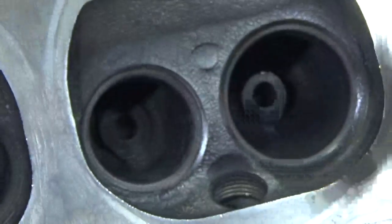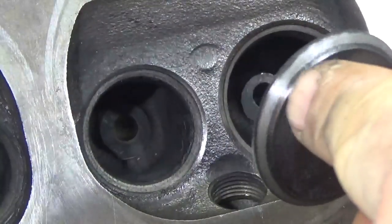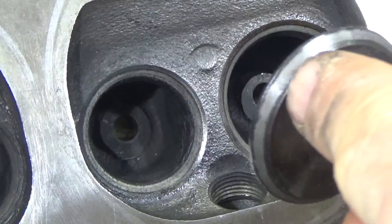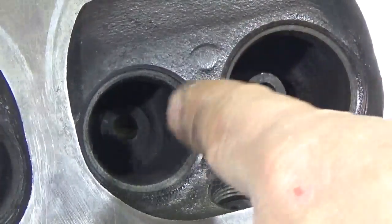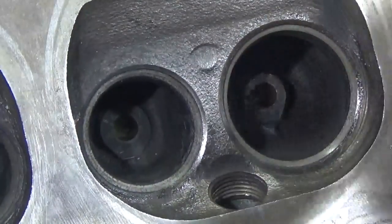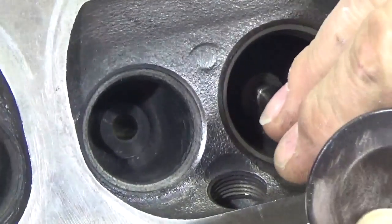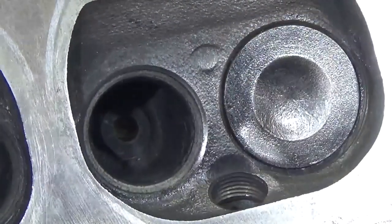I'm just going to clean this up real quick. As I look around the valve, I have a nice shiny surface that's even all the way around. Since it's ground, it's going to seat nice against the valve seat. The valve seat will come in here and it'll seal. That way when the valve spring is pulling the valve shut, I have a seal all the way around — there won't be any leaks.